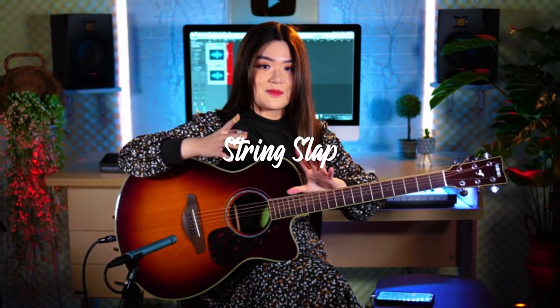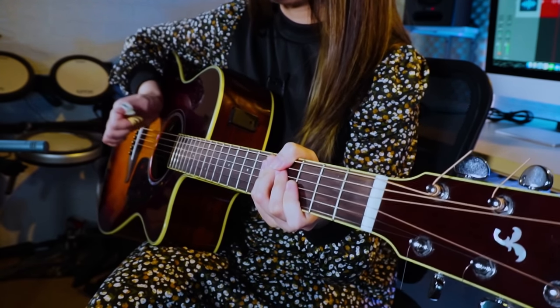String slap is also one of the most played guitar techniques in fingerstyle, and I think it's played even more often than the wrist thump. It's when you use your thumb to slap your guitar strings, normally on the lower strings — maybe between the fifth and sixth string. This one imitates the drum snare sound, whereas the wrist thump imitates the drum kick. If you play both of them together, you get a really cool beat.